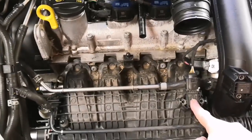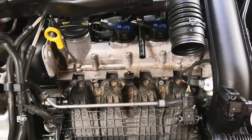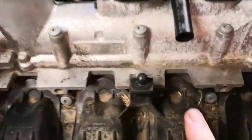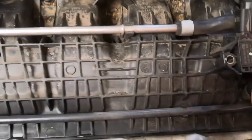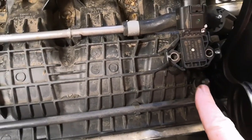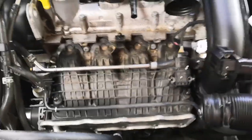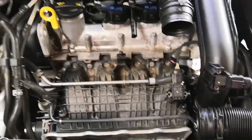With the air filter box now removed, it's quite easy to see the manifold pressure sensor, and next to it you can also see the turbo pressure sensor. If I zoom in here, you can see the lugs that the air filter box has come off, so you do need to give it a good tug to actually pull the thing off.